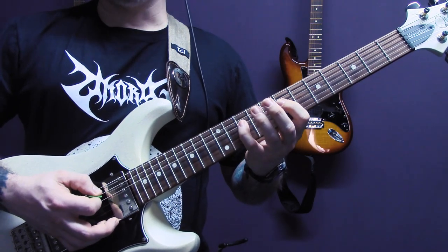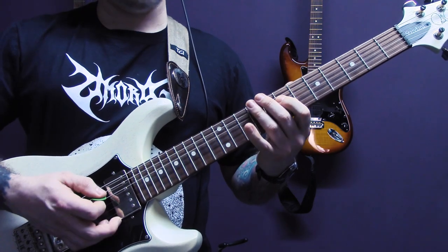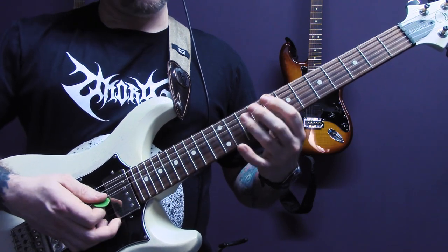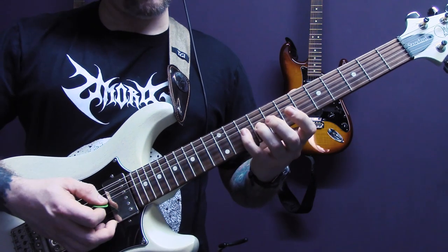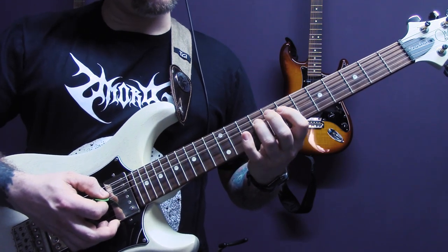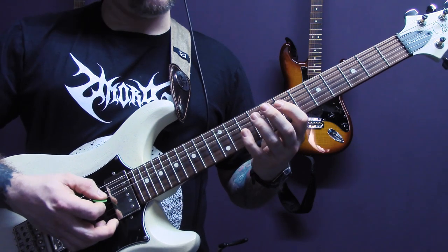Then back to open A, ten, seven of the D. Eight of the A, nine, ten of the D. Then onto the G: nine. Ten, nine, seven on the G. And then ten, nine, seven of the D. So, slowly.